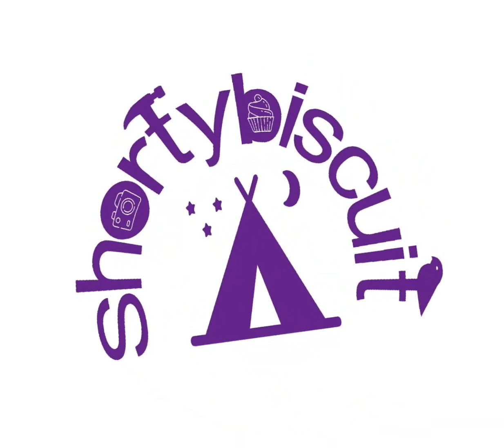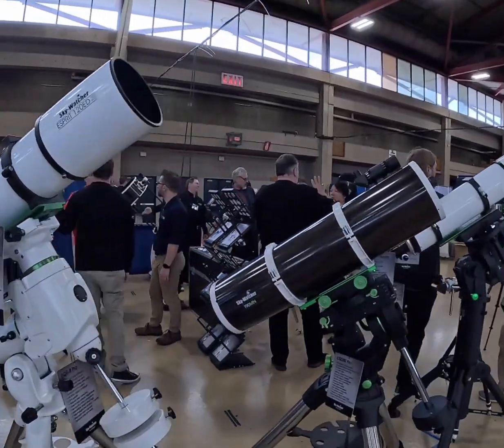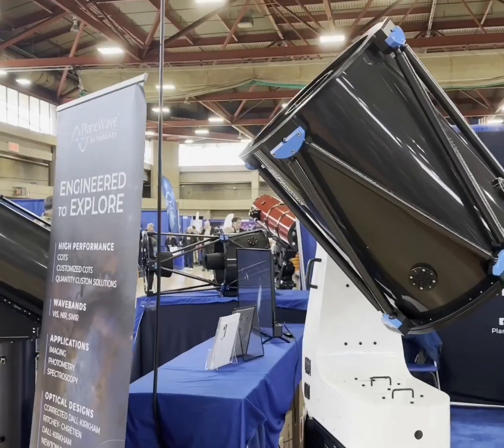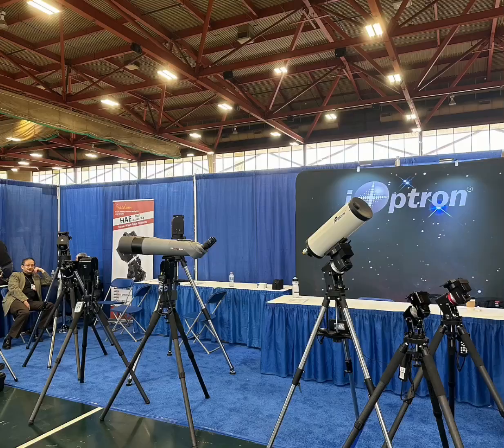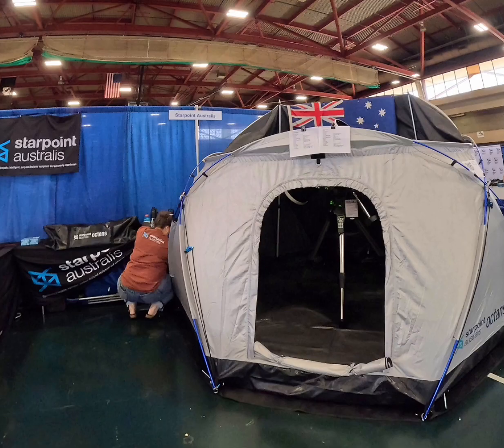Hi, I am Shorty Biscuit and welcome back to my channel. I'm here again at NEAF and there's lots of telescopes and lots of people talking about astronomy and everything to do with scopes, solar viewing, and nighttime viewing. Equipment is on sale and I get to geek out about astronomy stuff.